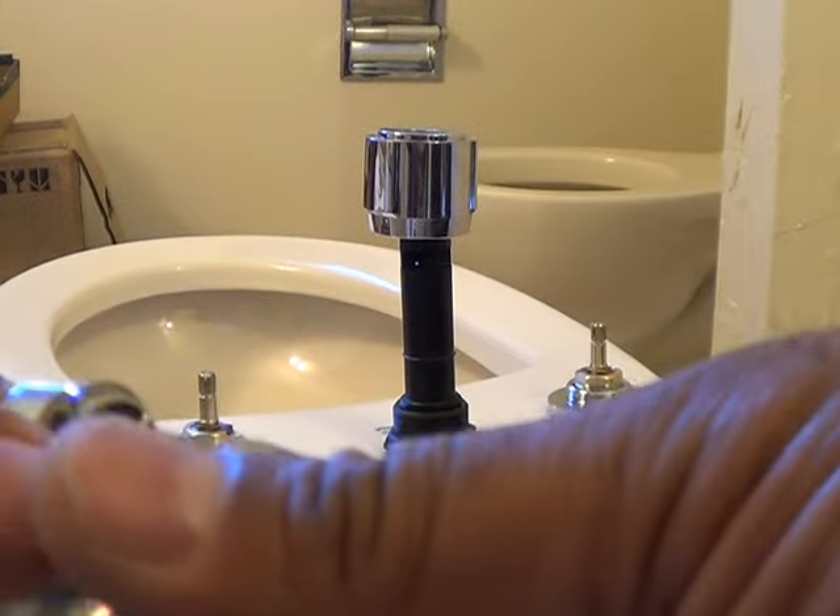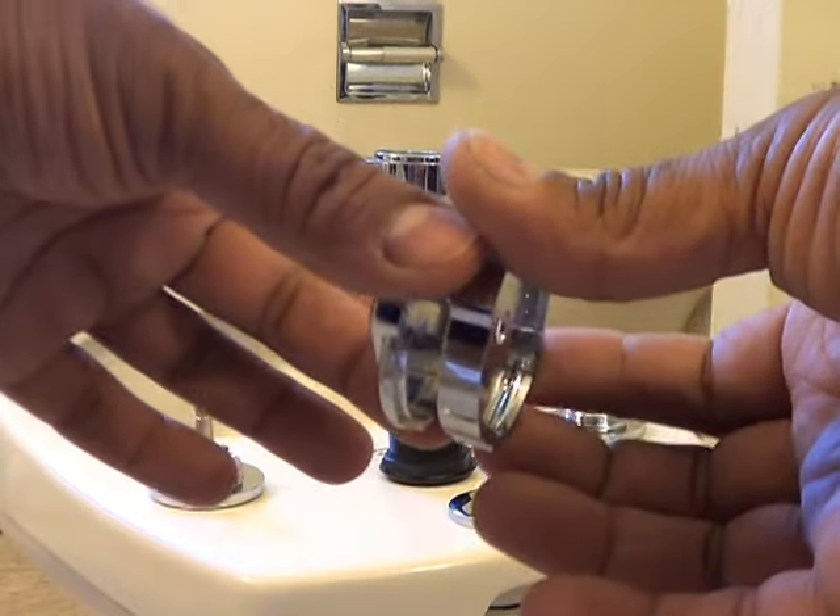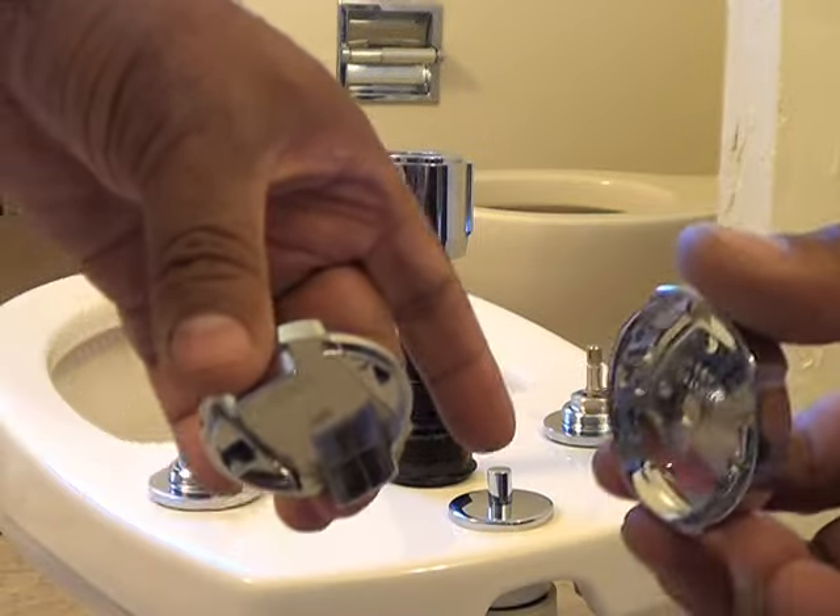Okay, gently using some paper towel I pried that apart — that piece. It was one piece. I pried it apart with some paper towel and a little putty knife.